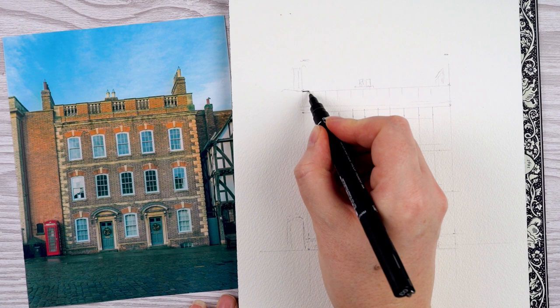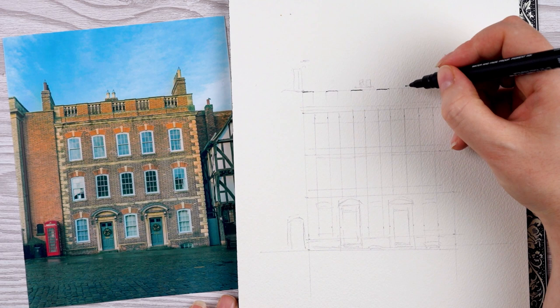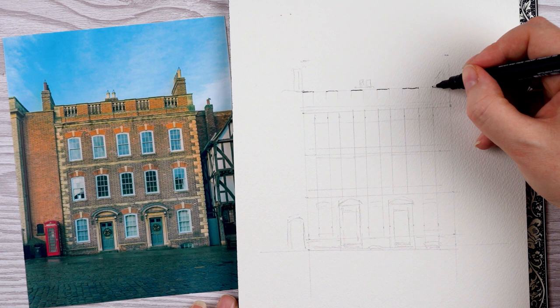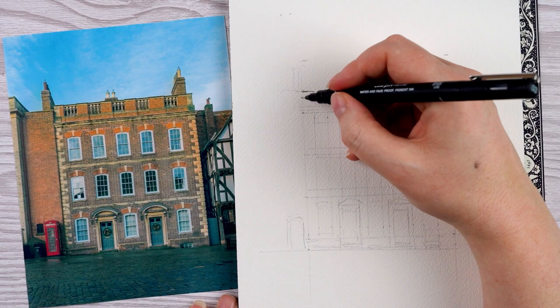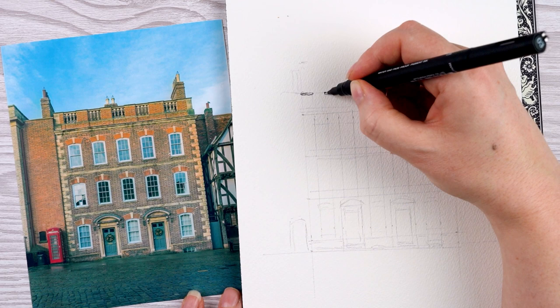When I've marked in the basics with pencil — including where all the windows go and even some details like the telephone box — I'll go in with pen. I'm using a 0.3 fineliner. The brand doesn't really matter; I like these Uni Pin ones, but as long as it's a waterproof pen it's absolutely fine. I'm starting at the top left and working across to put in some of the detail at the top of the building.